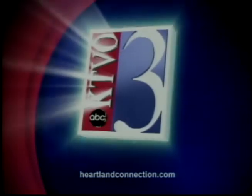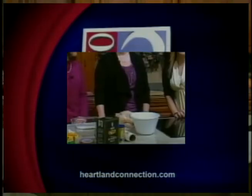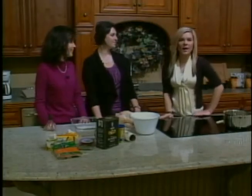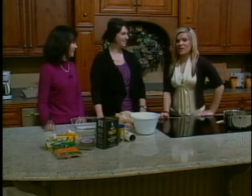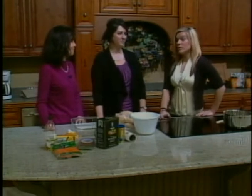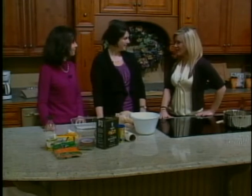This is your source for local news in the heartland. This is KTBO's Good Morning Heartland. Welcome back. We're live from Kelly's Furniture and Carpet One and we're in the kitchen, which means it's time for our cooking segment. We are joined once again by Jennifer Mayfield, who is a nutrition specialist with the University of Missouri Extension Office. How are you doing?